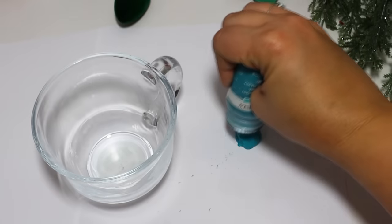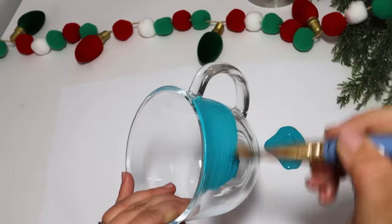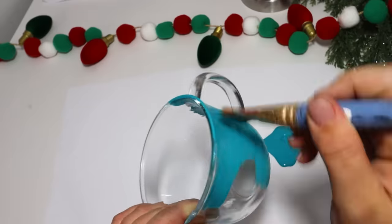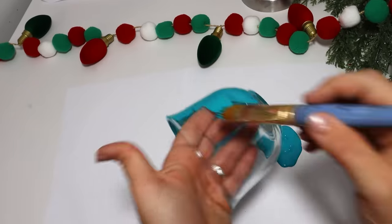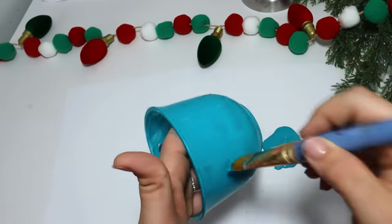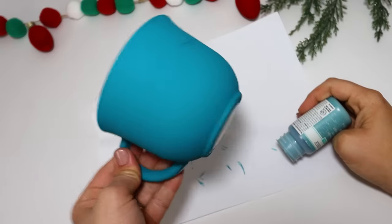For the first one, I wanted to kind of recreate a set of books with a Melted Snowman that I had made before, but in a cup version. So this turned out really, really cute. Sometimes I recommend painting the inside of the mug, and I have done that a lot in the past, but for these I'm just going to go ahead and paint the outside. I find that chalk paint is what adheres or sticks to these glass mugs the best, so that's what I'm using on mine.